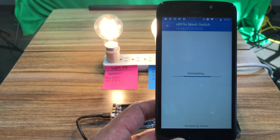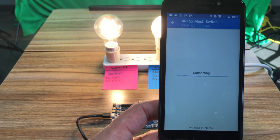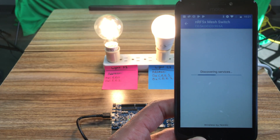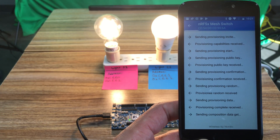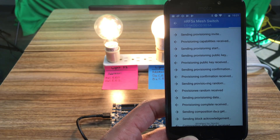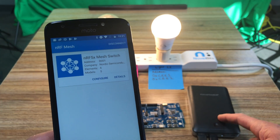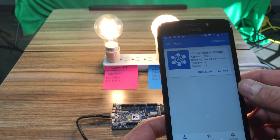It's connecting — this could take a few seconds, up to maybe a couple of minutes depending on the complexity of the application. It looks like it completed. I have the development kit connected to a USB battery pack so it's not connected to a computer.